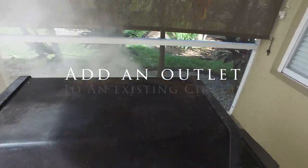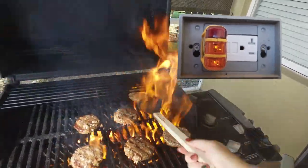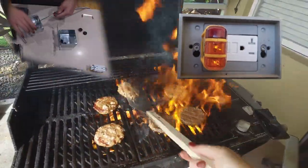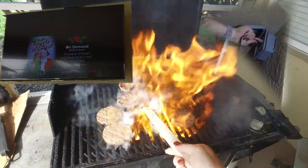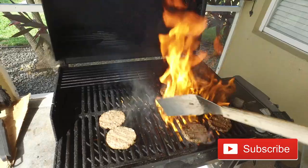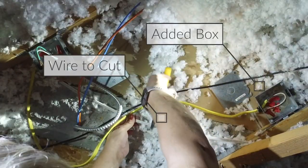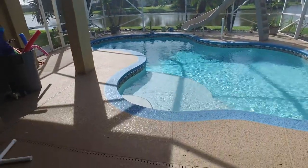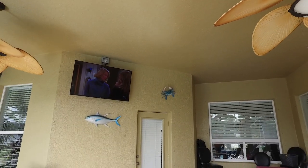Welcome to Andy's How I Did It channel. Today we're going to walk you through how to tap into an existing electrical circuit inside your attic and run that circuit outside so that you can add a flat screen TV to your patio. We do a ton of these How I Did It videos on our channel, so if you like this kind of content please consider subscribing. In the end I'm going to walk you through step by step, and I'll put links in the description for all the materials you're going to need.